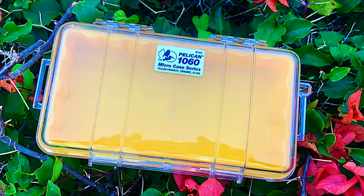Hey guys, this is the Pelican 1060 microcase for anglers. It's a yellow color with a clear lid by Pelican Products Inc, and this is the largest of the microcase series.